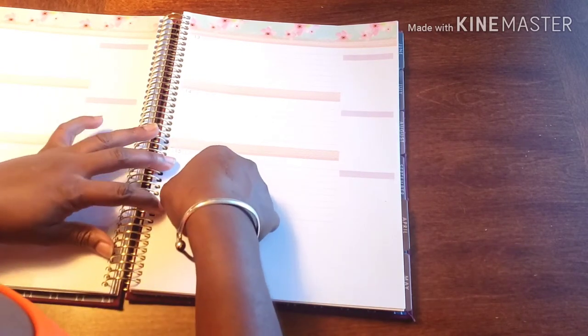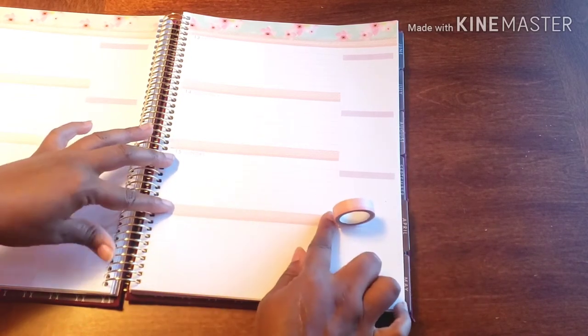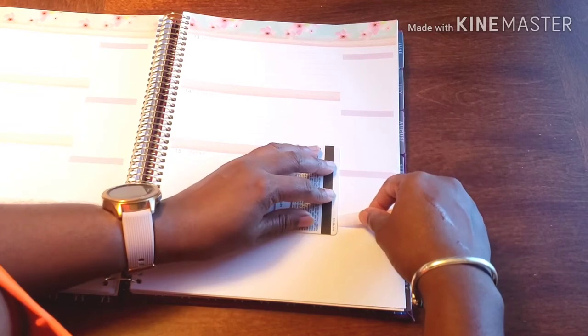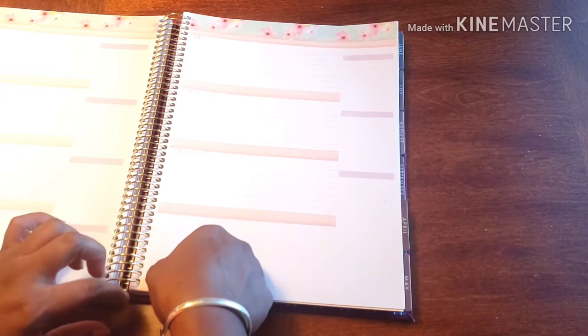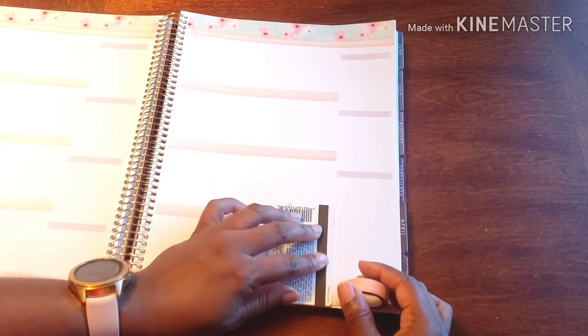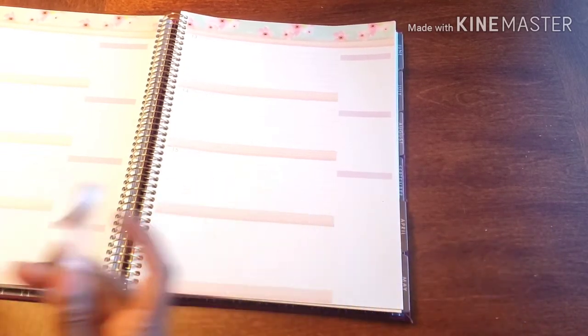Even though there's not a date on the bottom — it's just a notes area — I still want to bring the look together and add something to the bottom. I'm not going to go all the way across, but I am just going to frame it out to bring both sides together, make them look like they like each other, like they're part of the same book. So we have cohesiveness — everybody's equal.